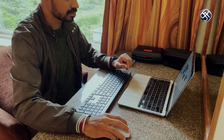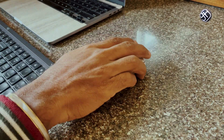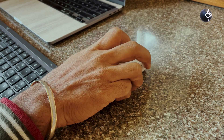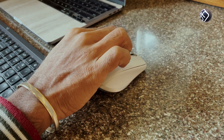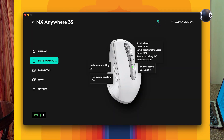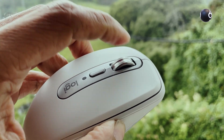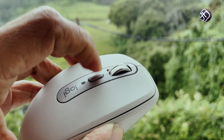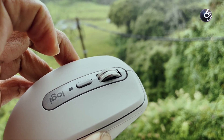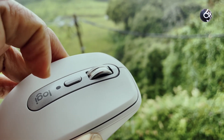It has a perfectly balanced feel and good ergonomic design with palm support. There are two customizable buttons on the side. The scroll wheel is special — you can switch between two scroll gears. In the first gear, you get a precise click scroll, and in the second gear, you get a smooth free-spin scroll.